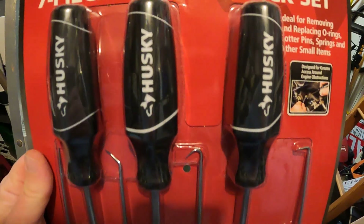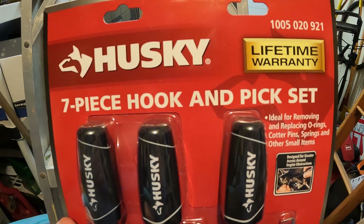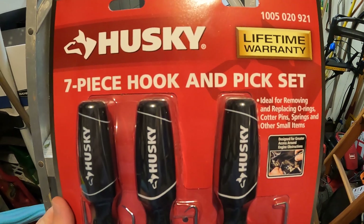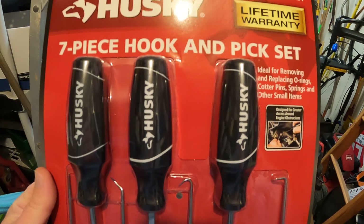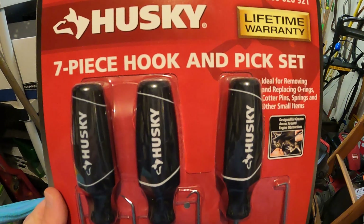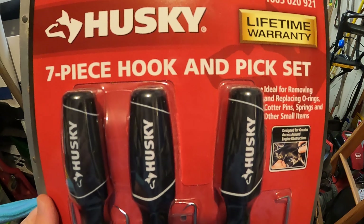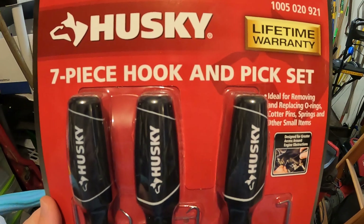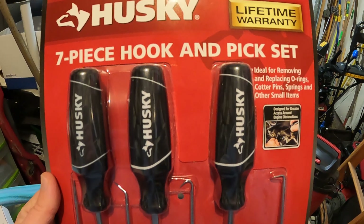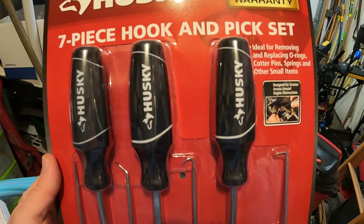I bought these because I got tired of the hassle of sending stuff back and forth between Matco, Mac, Cornwell, Snap-on — all those guys. What most people don't realize is Husky is owned by Stanley Black and Decker, which also owns Mac Tools.